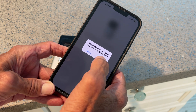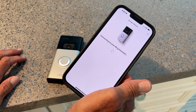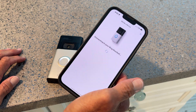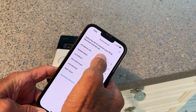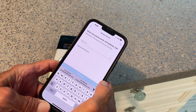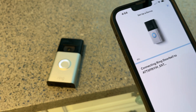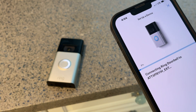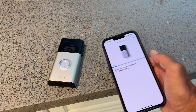It's probably going to ask me the password, which means I've got to run upstairs and find it. Now connected to the Ring app. I've got to get the Wi-Fi password — hang on, I'll be right back. Got it. Connecting to Ring doorbell — connecting to Wi-Fi, just a moment.